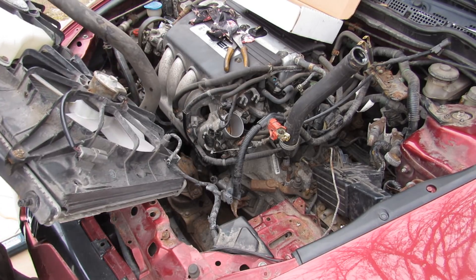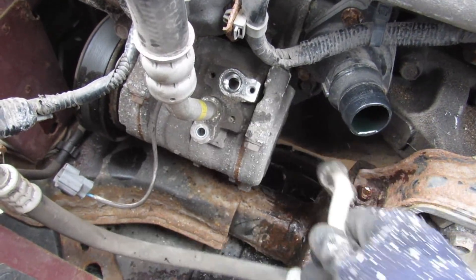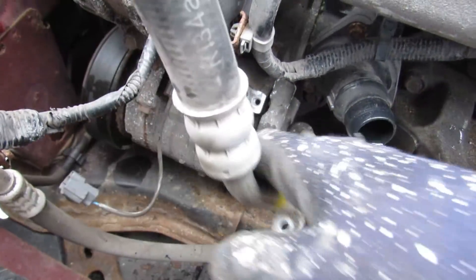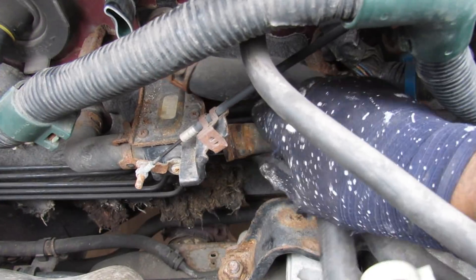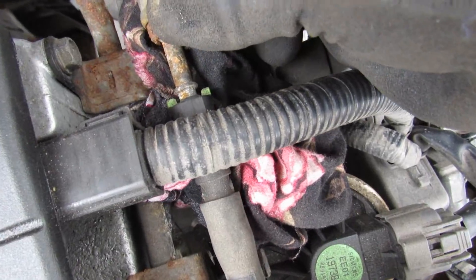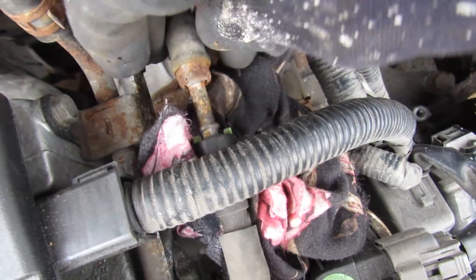Let's give ourselves some more room by removing the radiator. Now we've got to pull off those AC lines. We've also got to pull off the cooling lines going into the heater core at the back of the engine. Next I've got to remove the fuel line — you just have to squeeze these two green things together and then pull it out.